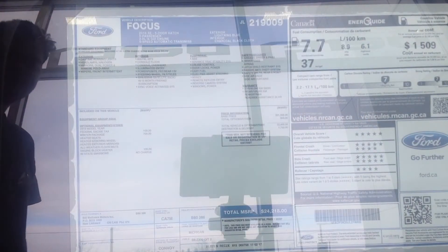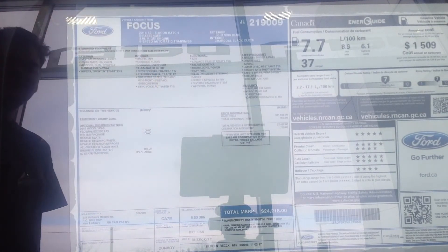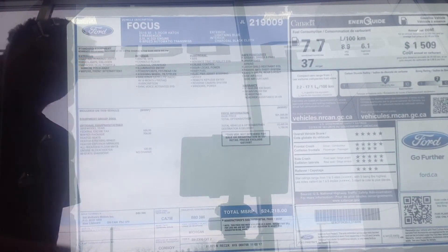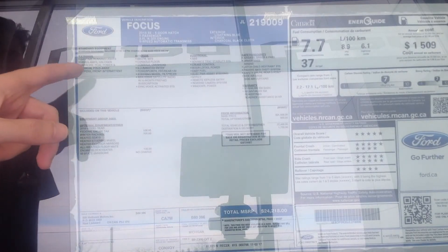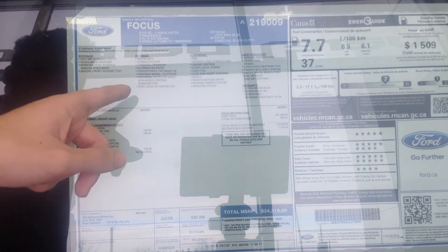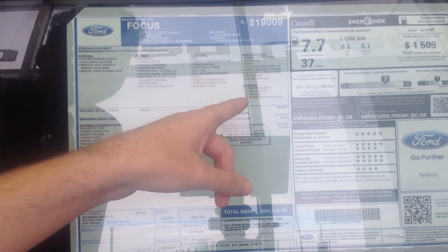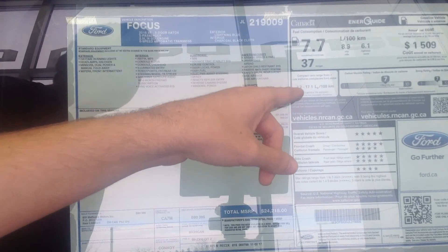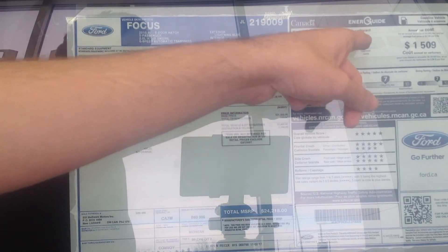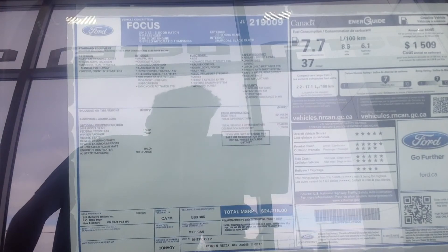As you can see on the window sticker, it comes with the 2-liter gasoline direct injection engine and a 6-speed automatic transmission, daytime running lights, headlamps, dual power and manual fold-away mirrors, and AM/FM/MP3 with Sirius XM and a 6-month prepaid subscription. The warranty is 3 years and 5 years with 24-hour roadside assistance. Fuel consumption is 8.9 in the city and 6.1 on the highway, which works out to about 37 miles per gallon — pretty nice for a 2018 model.